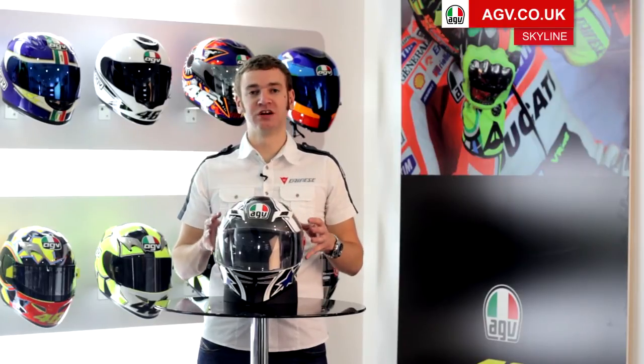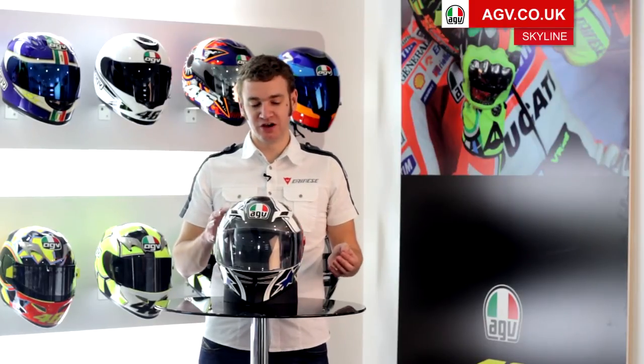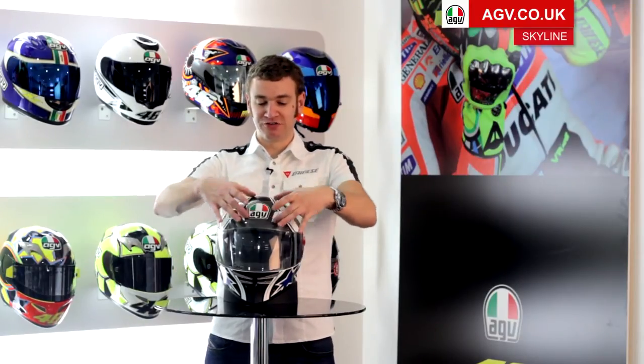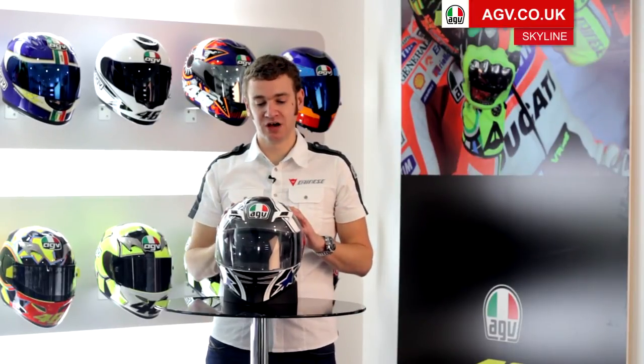The shell itself is constructed from carbon glass, which is a hybrid mixture of fiberglass and carbon, and we use different materials in different areas of the helmet. Primarily across the front of the helmet where the gap for the sun visor is, we reinforce the shell with extra carbon fiber.